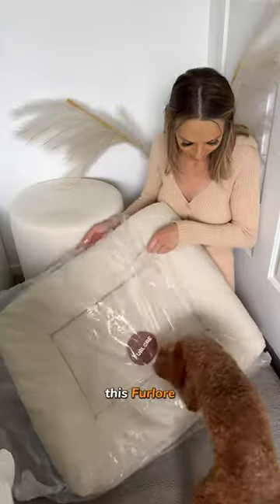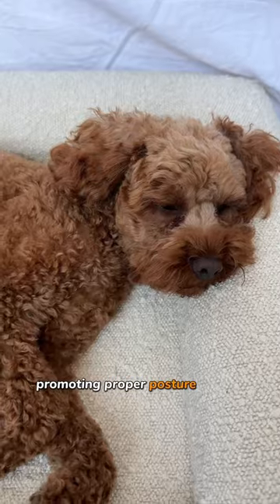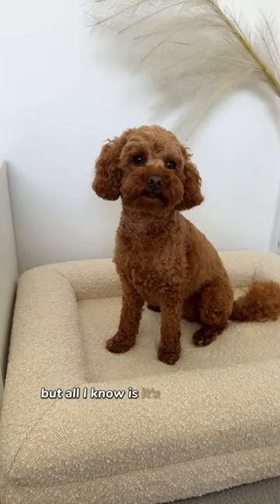Quick, quick, let's go. This fellow orthopedic bed is made with a multi-layered memory foam, promoting proper posture while I sleep. But all I know is it's super comfy.